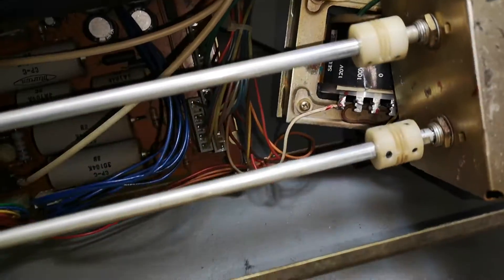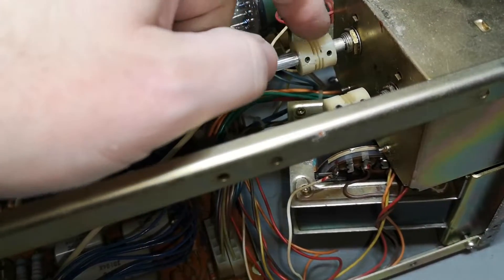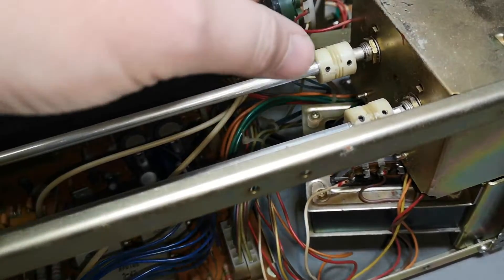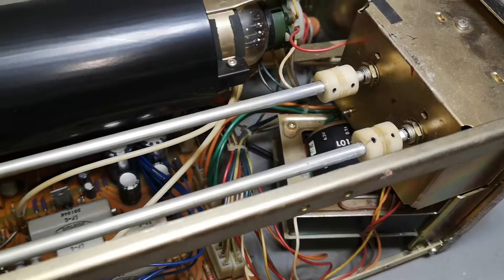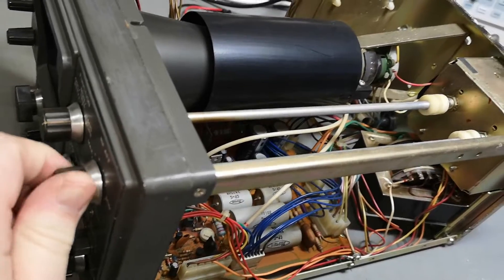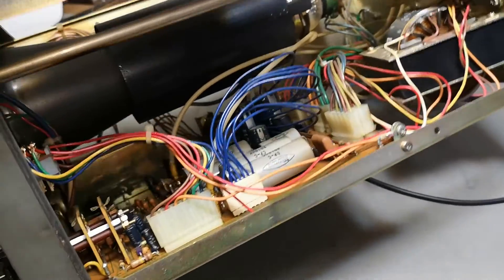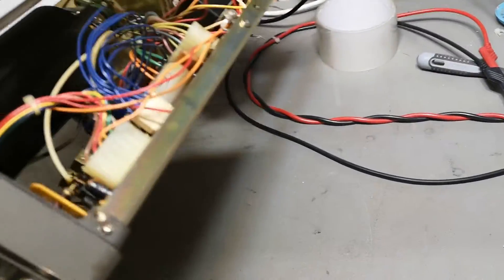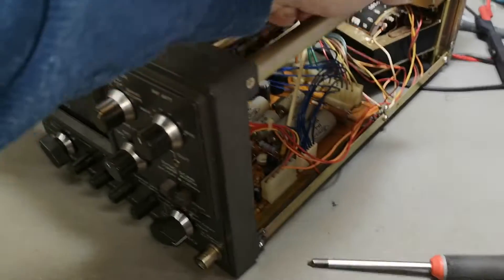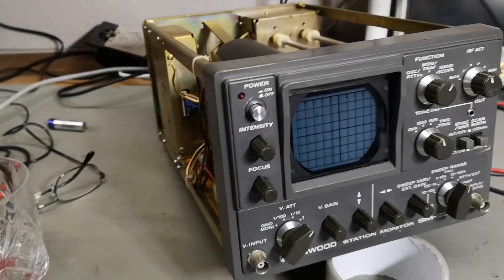I also fixed the two broken nylon parts. Well, 'fixed' - I actually just took them apart, cleaned them up, and put in some 10-second glue, then put it all together and screwed it together while the glue was still wet. Now it works really nicely and stable - I can turn the switches here. I think I'm ready to power this up and see if there are any funny sounds or smells or anything going on inside.